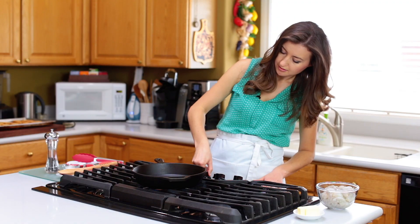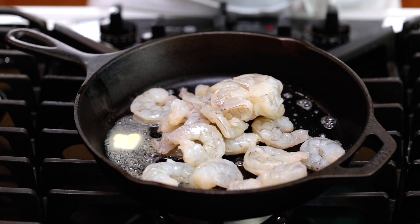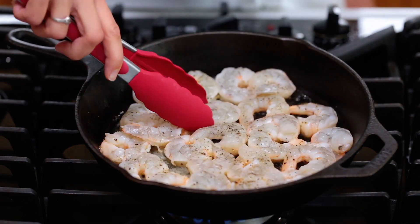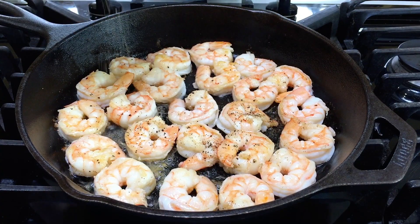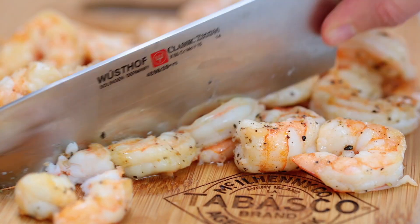Place a large oven-safe skillet over medium-high heat. Melt in one tablespoon of butter, then add one pound of shrimp in a single layer. Lightly season it with salt and pepper. Sauté for about two minutes per side or until it's just cooked through. Remove the shrimp to a cutting board and let it cool slightly before you chop it up.